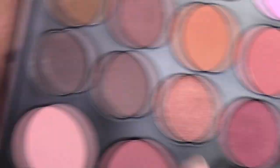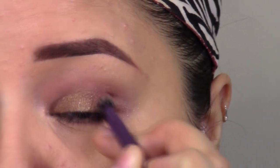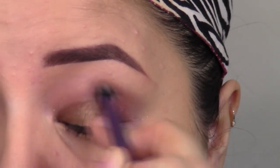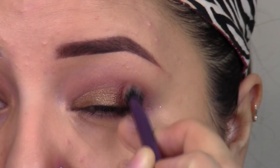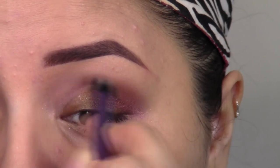I'm picking up this cranberry color onto that same brush and I'm going to work this on the outer corner, as well as buff this up into my crease. Make sure that you really buff out any harsh edges because you want this look to be very soft.